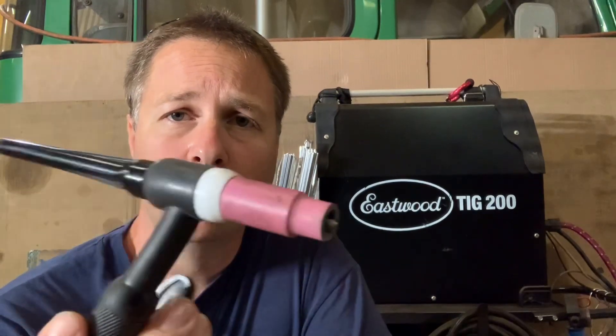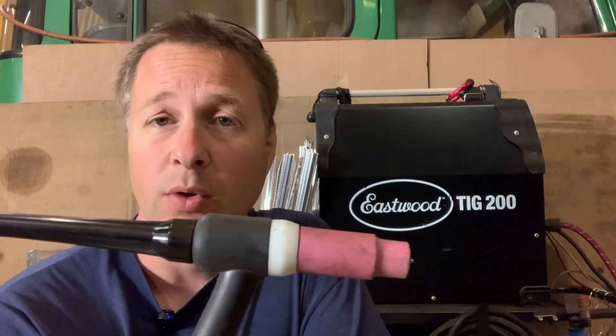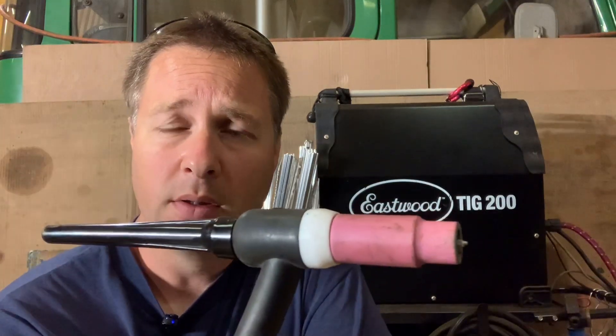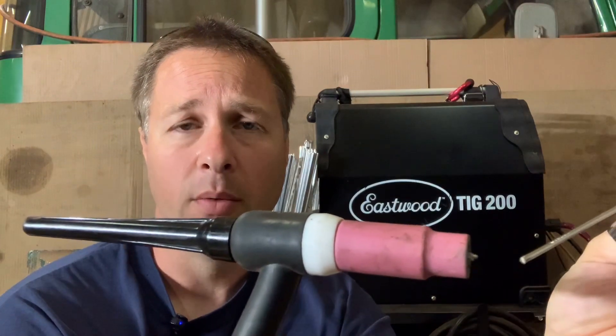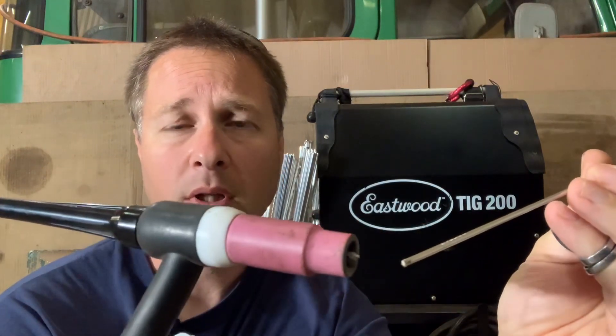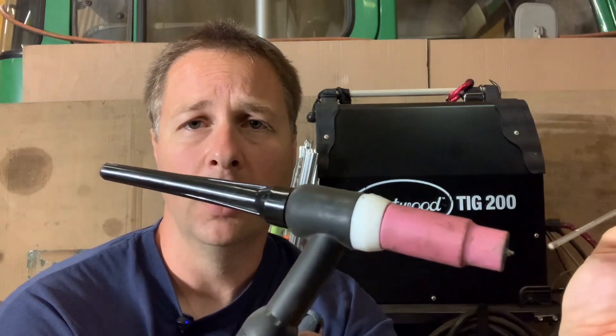For those of you who aren't familiar with TIG welding: we have a torch with a tungsten in it, which you can see at the end, that you use to create an arc between the tungsten — which does not erode hopefully — and the aluminum, stainless, or steel that you're trying to weld. We produce an arc out of the tungsten and as the material turns molten we add a filler rod to it. The name of the game with TIG welding is you go along creating a puddle and you continuously dip the filler rod in so that it gets mixed with the base metal.